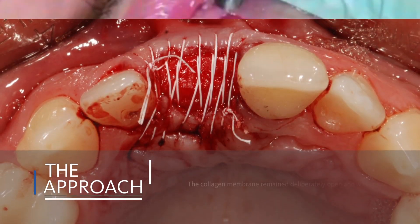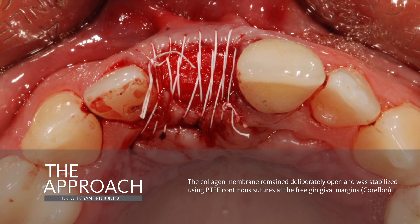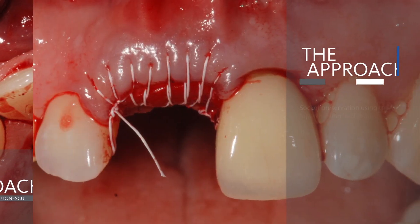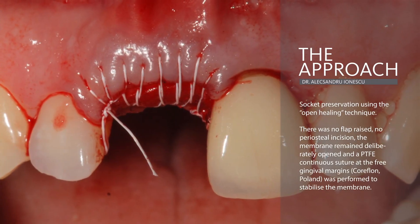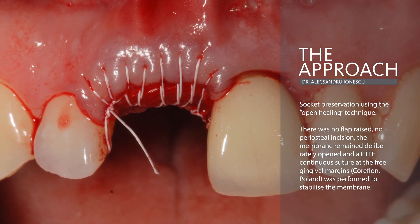After folding the membrane, a PTFE continuous suture at the free gingival margin was performed to stabilize it. This is the clinical view showing that no incisions were made, so there will be no scars and the fixed gingiva will be preserved.